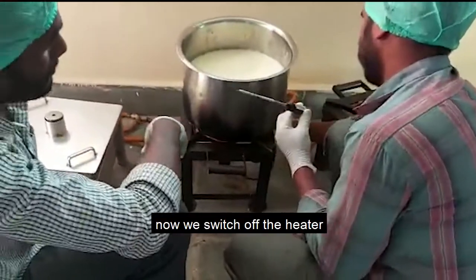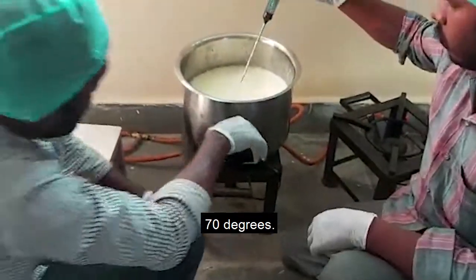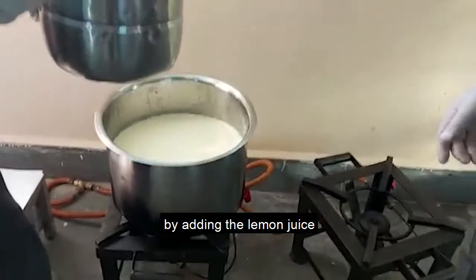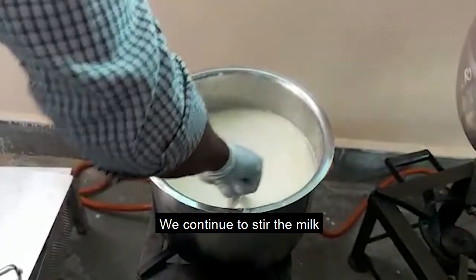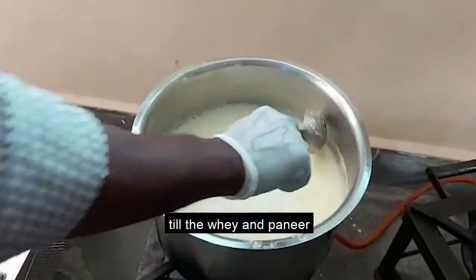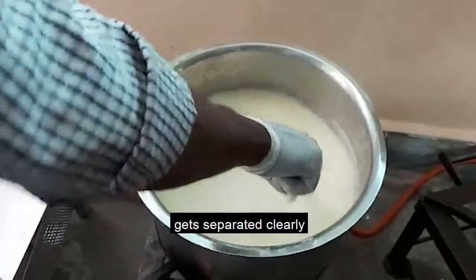Now we switch off the kettle and allow the milk to cool to 70 degrees. Now we start breaking the milk by using the lemon juice which we have already prepared. We continue to stir the milk until the whey and the paneer are getting separated clearly.